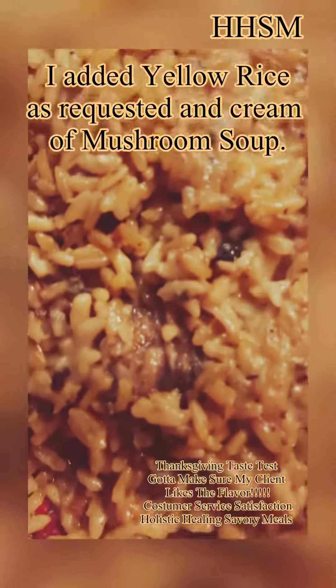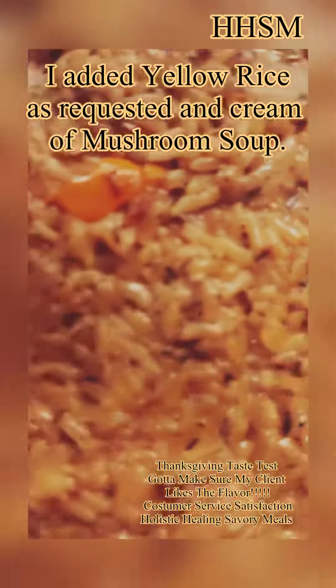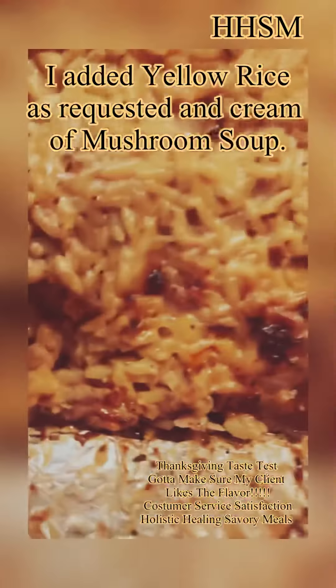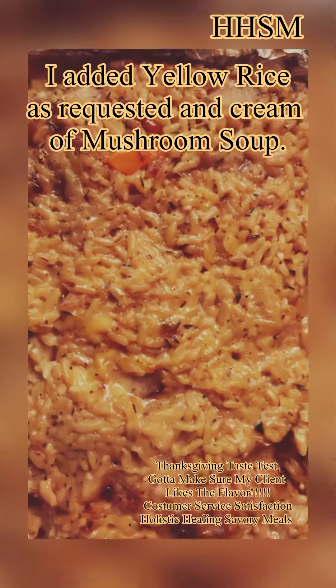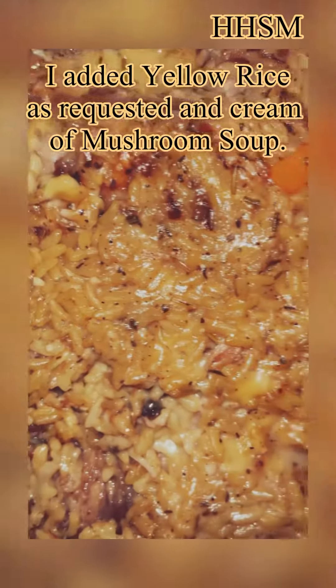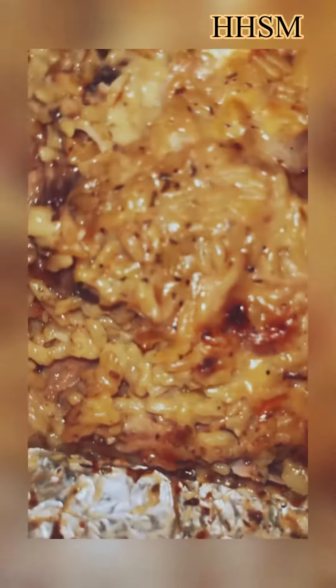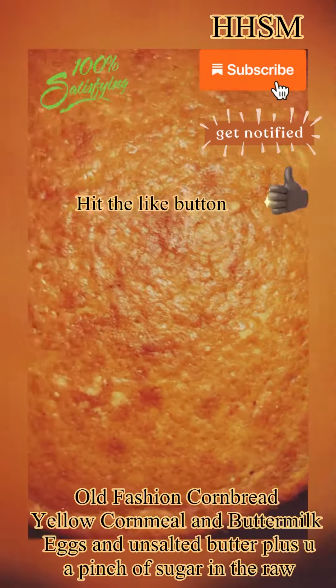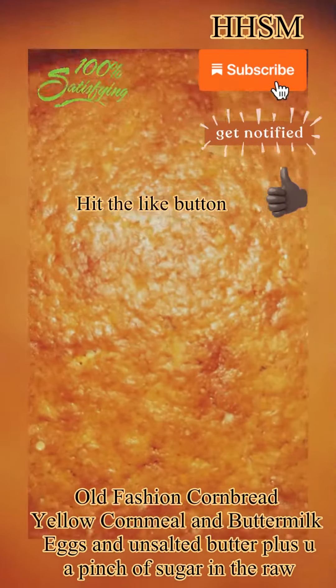The turkey wings are all done. I added some yellow rice to the top and added some cream of mushroom soup, as my client requested. I also made some old-fashioned cornbread. The customer is very satisfied.